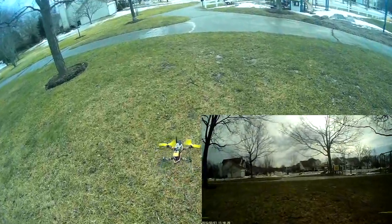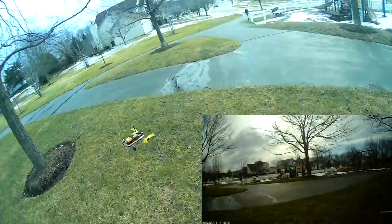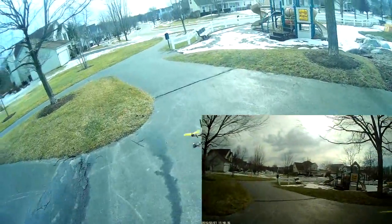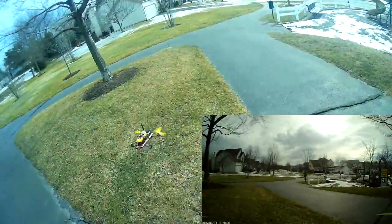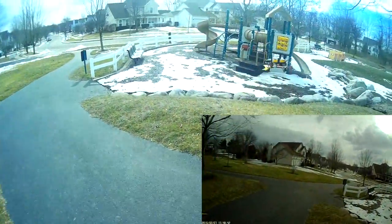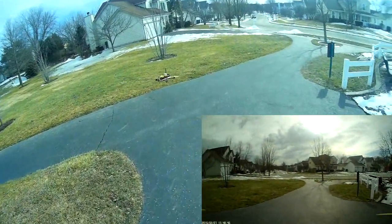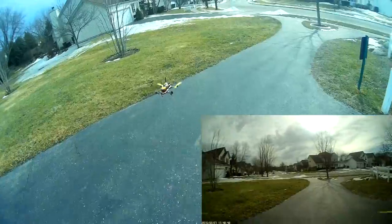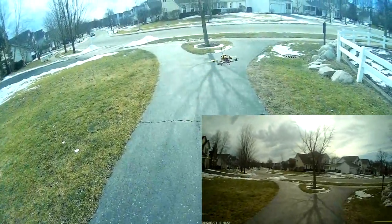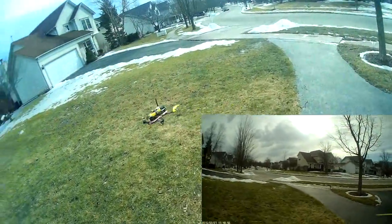I do recommend this quad, but there are probably better options out there now. You could go with a smaller 210 size quad kit — they weigh less and still use a five inch propeller. Or even go with one of the smaller 180s or 160s; they're difficult to build because of their size, but they weigh about half what this one does and are a lot more maneuverable.